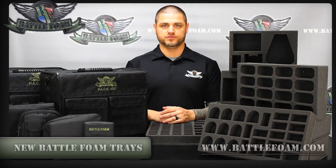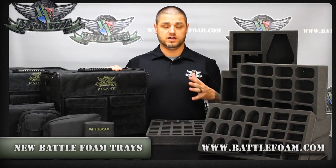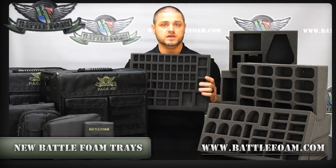Hello BattleFoam fans. As you guys have known for years, we've made these great PAX system bags. Over those years we've done a lot of different custom foam trays, and some of those you'll probably recognize as something like the Space Marine Troop Tray.